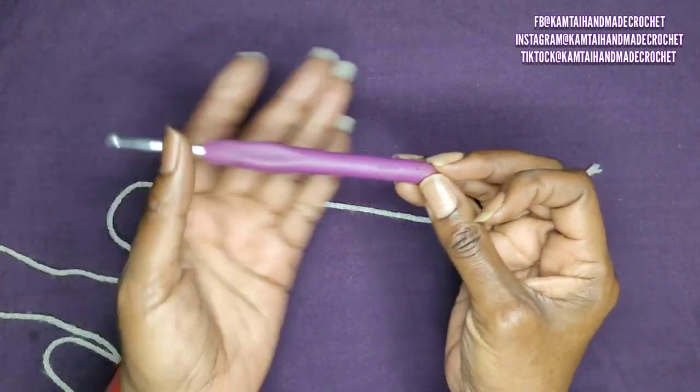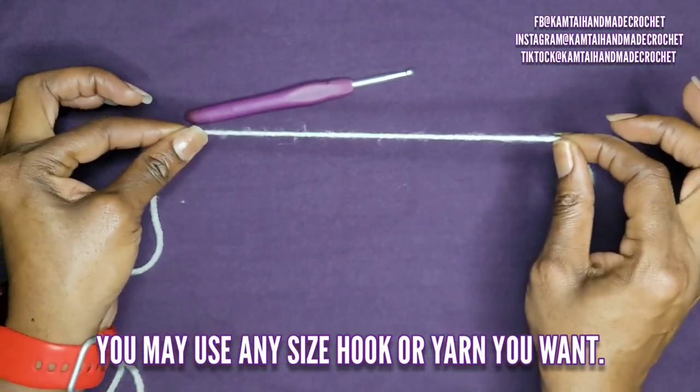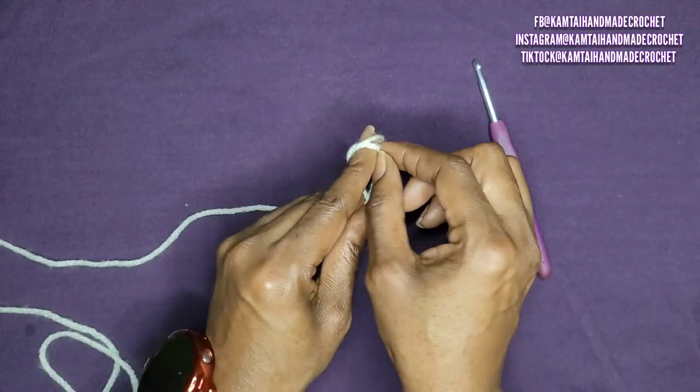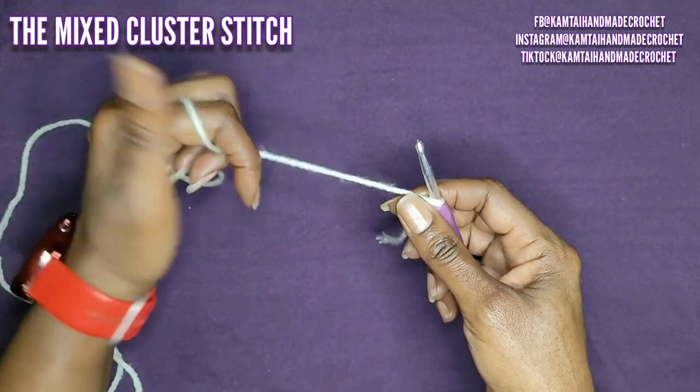I'm just going to use a simple 5mm hook here and just a category four yarn. I'm going to make a slip knot. We're going to work on the mixed cluster stitch.